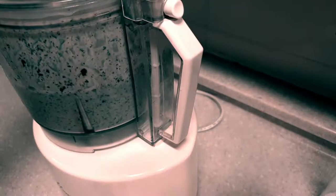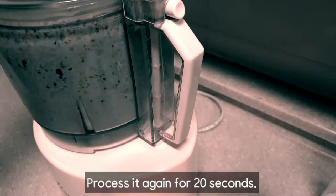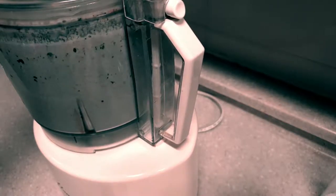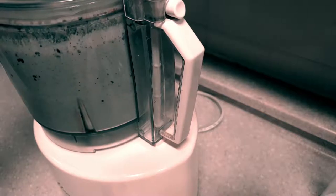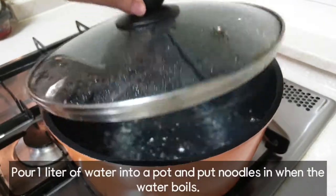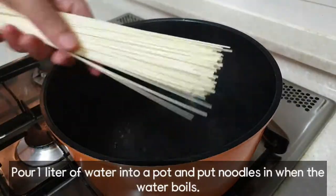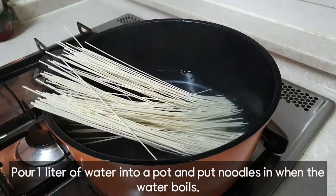I'm going to blend it all together. You can also use a blender — it makes it feel just right. This is what I'm trying to do. You can do this when you're using a blender. Let's go.